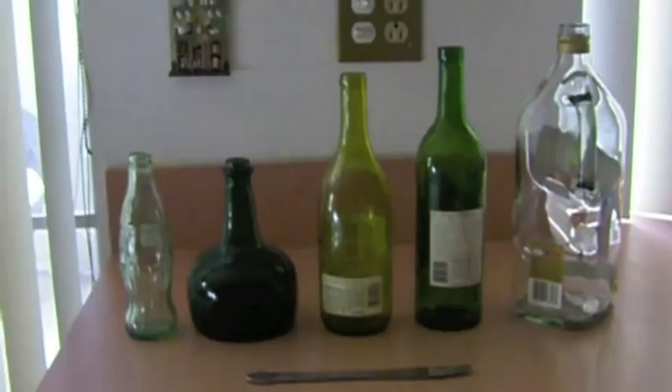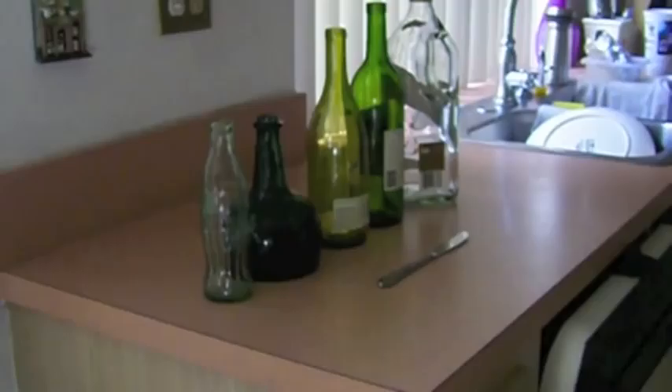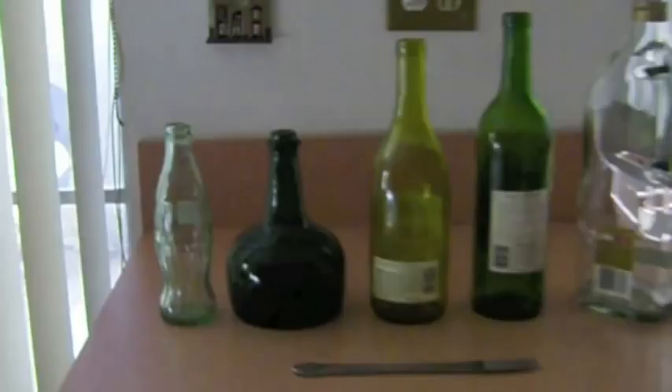Hi, my name is Sabrina Osorio and this is my Music with Bottles experiment for Fundamentals of Physics. For this experiment all you need is 5 glass bottles, water, and a butter knife.